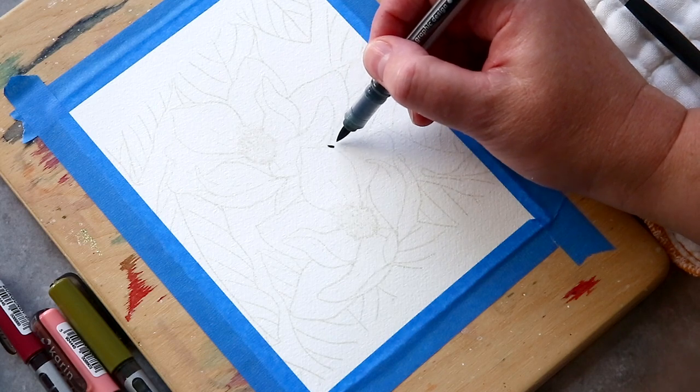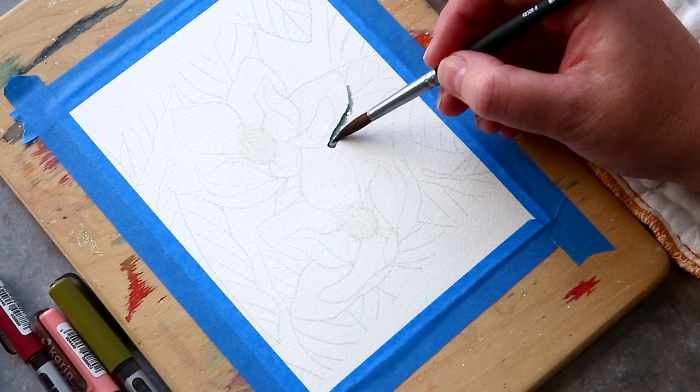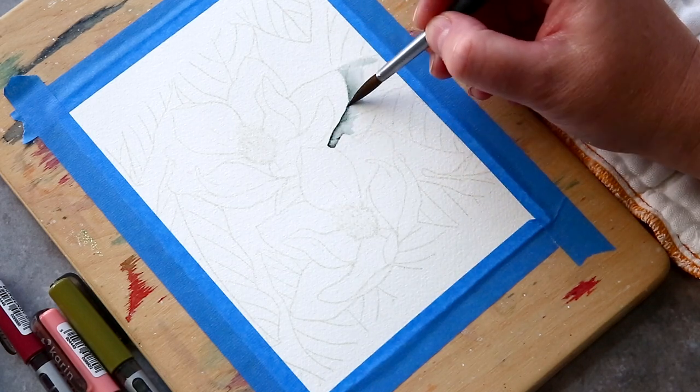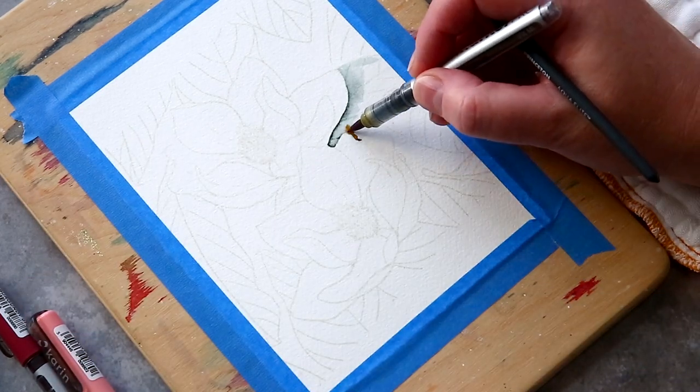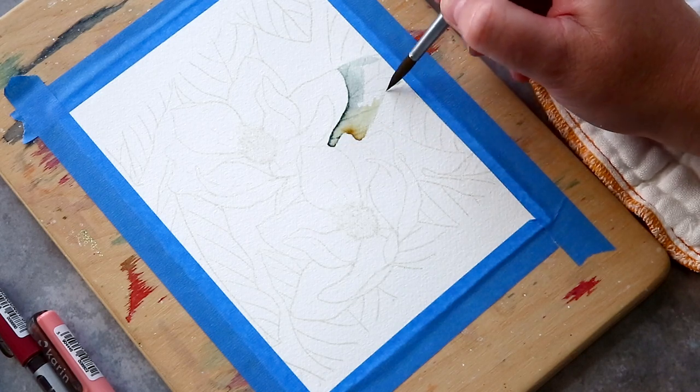I then started painting with the Karen brush markers by applying the paint directly to the card and then pulling out the colour with a damp brush. I used the Olive Black marker where I thought the shadows would be, directly next to the petals of the flower, and the Curry marker — which is lighter in colour with much more yellow to it — over the rest of the leaf.